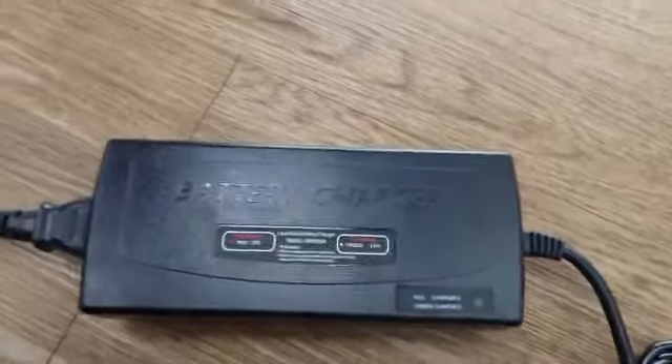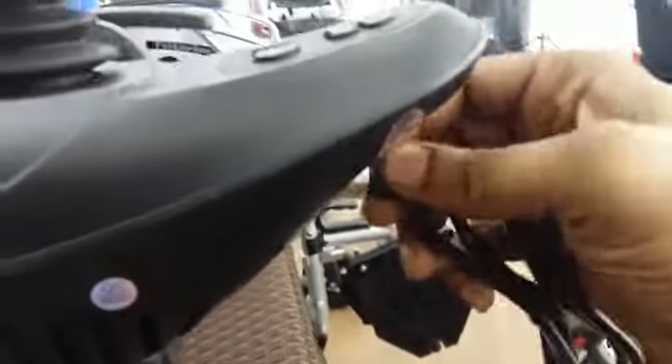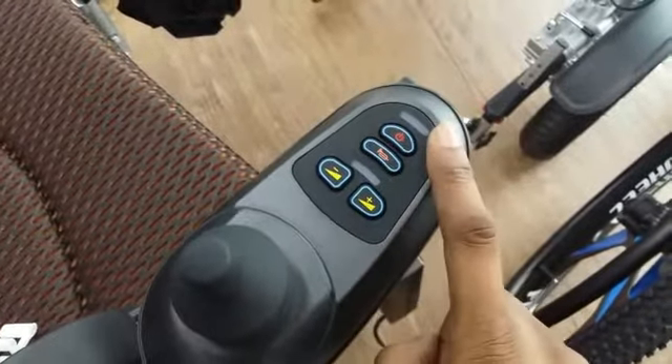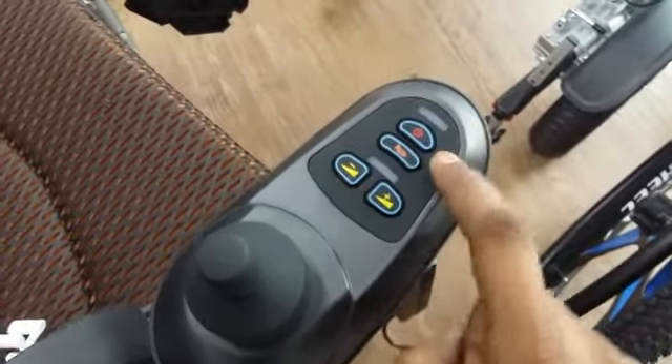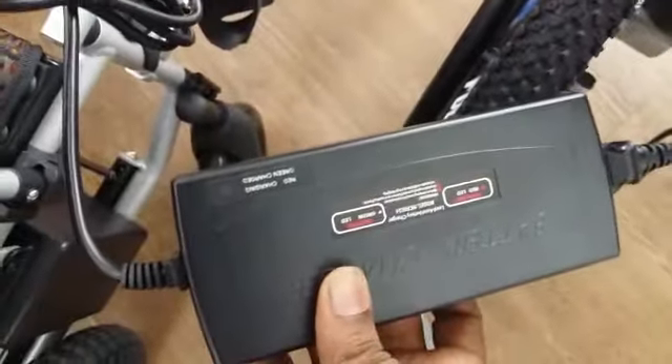The three-pin plug goes into the controller, and the other end goes to the wall socket as usual. When you're charging, you don't have to leave the controller on — it can be turned off, it will still charge. You can always check your charging status by the LED display on the wheelchair.